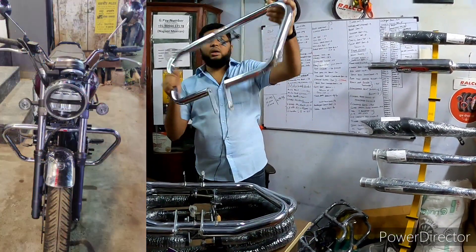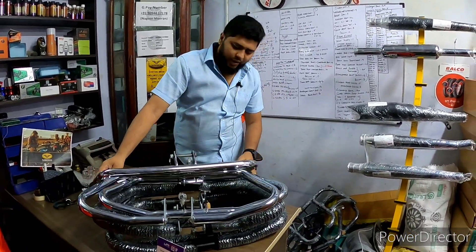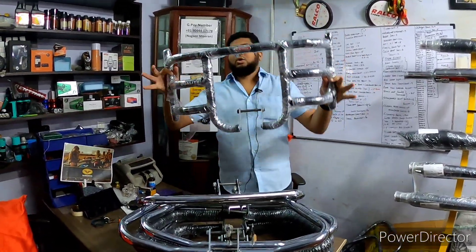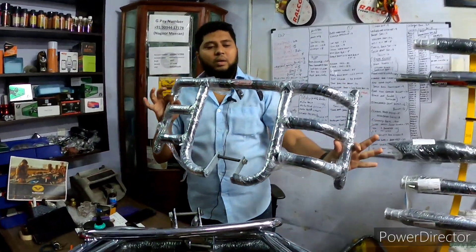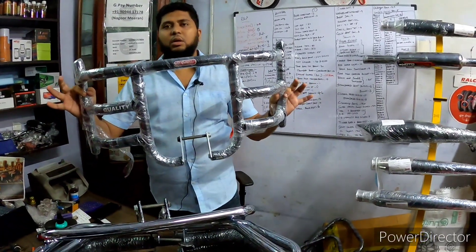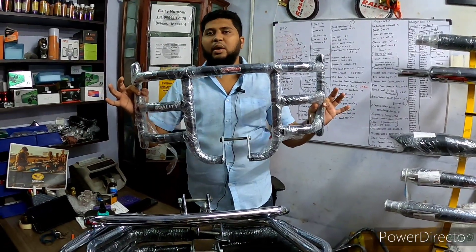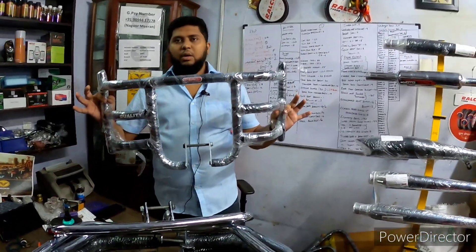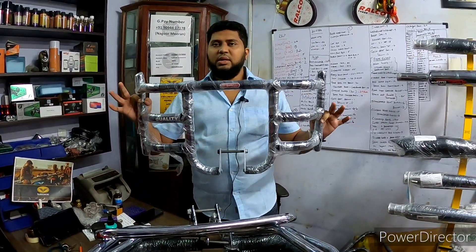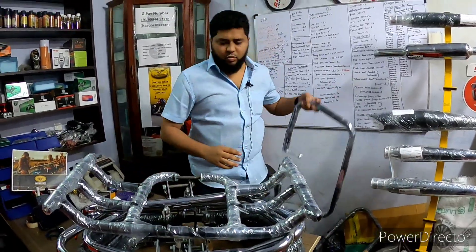This is a butterfly bumper. This one is three-piece. This is the length — this is for Highness. This is a small bullet.